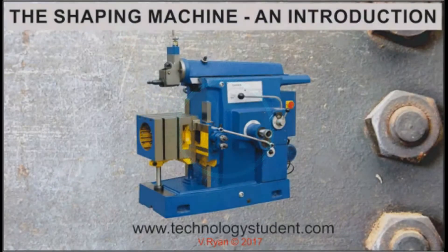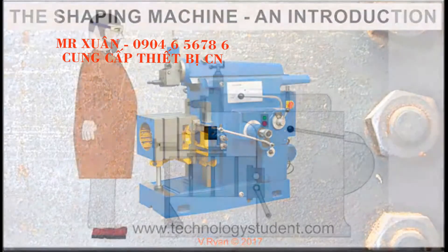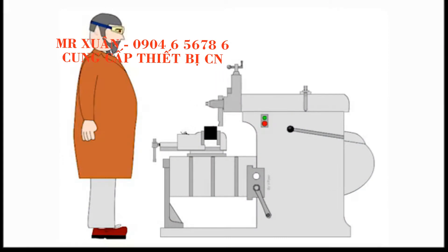An introduction to the shaping machine. A shaping machine is used to machine surfaces. Although it may seem a very simple machine, it can achieve great accuracy through a range of machining techniques.